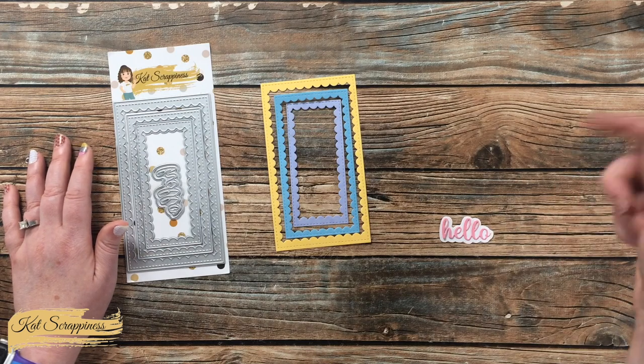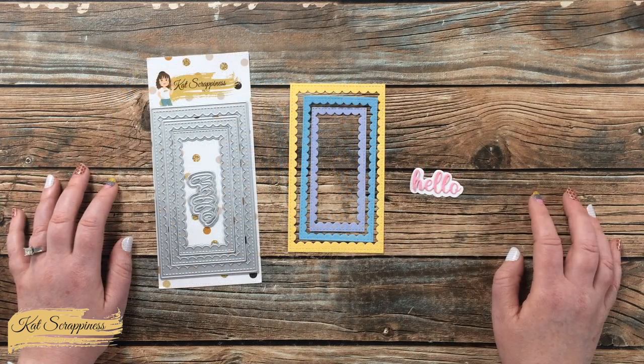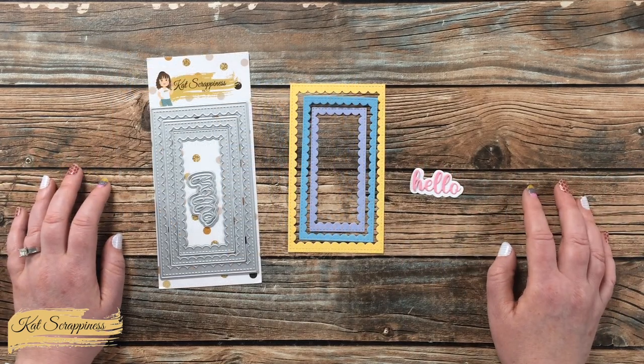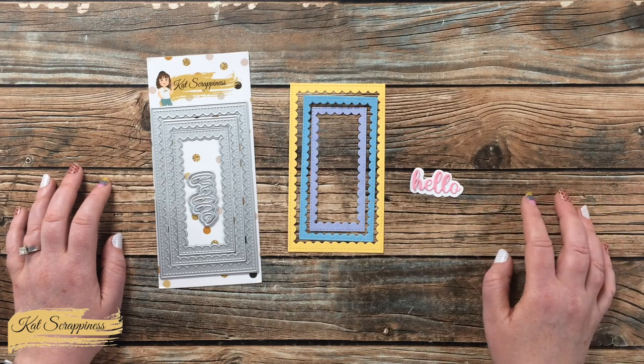Let me know in the comments section below what you would use this set for. For more information on this product and to purchase it, you can visit the link in the description box. Until the next video, I hope you're all having a crafty day. Bye bye.